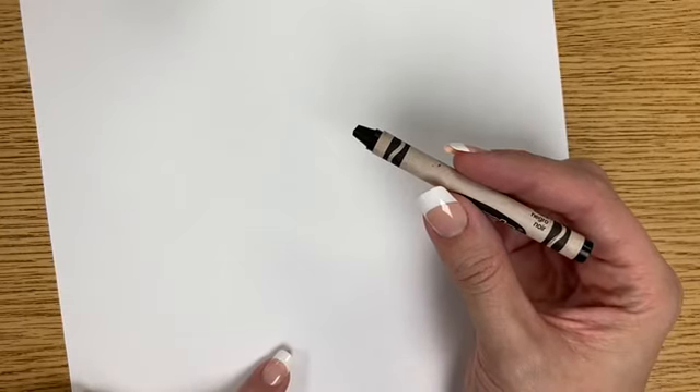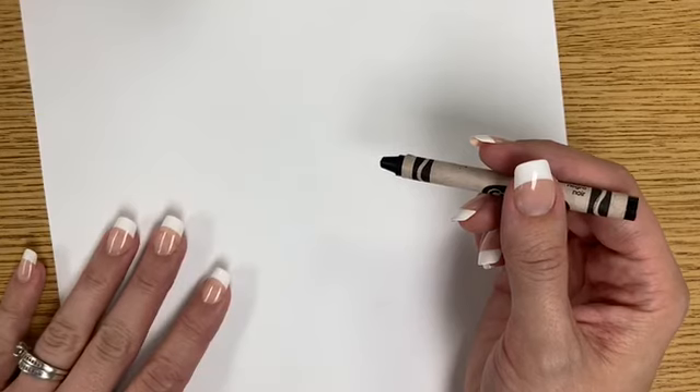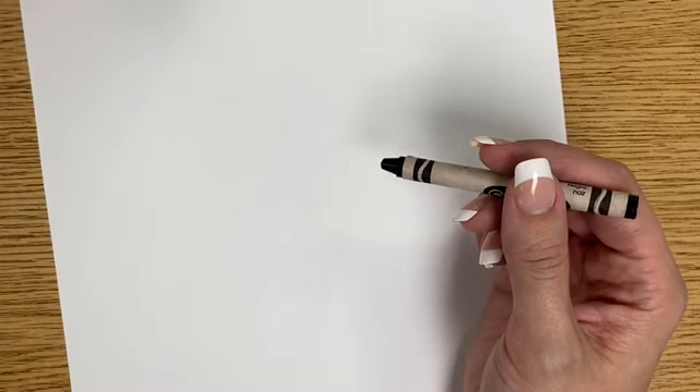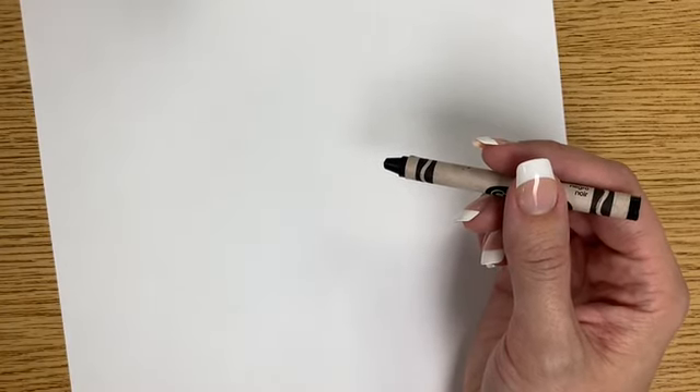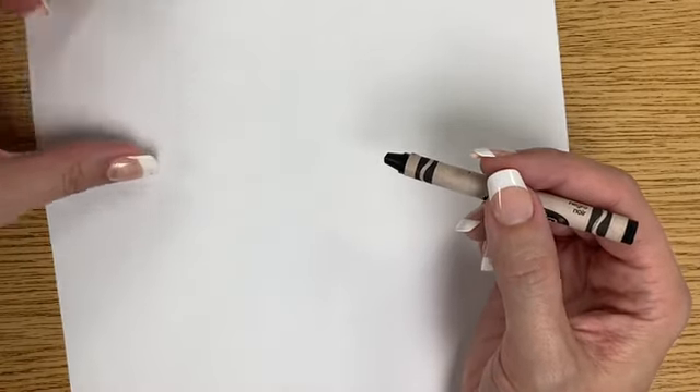You're gonna get a blank white sheet of paper and start with a crayon — we're actually not going to draw with a pencil first, which means we might make a mistake. I'll show you some ways to fix a mistake if we make one, but we're not gonna make it an issue. We're just gonna move on.